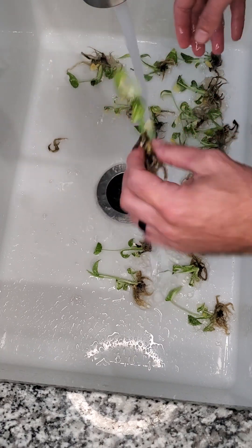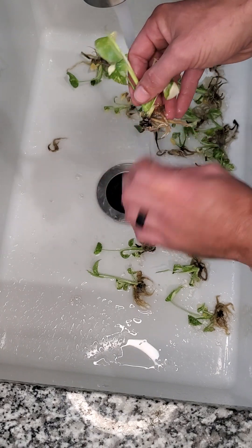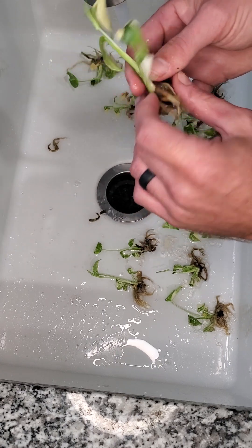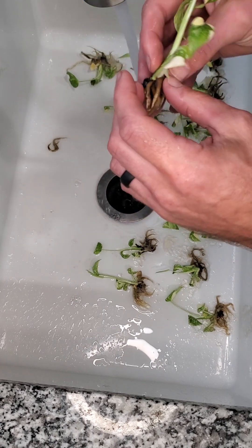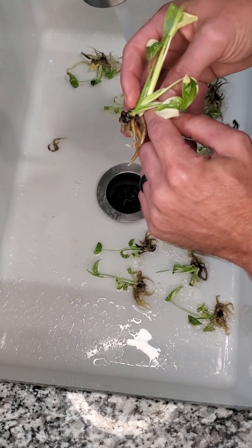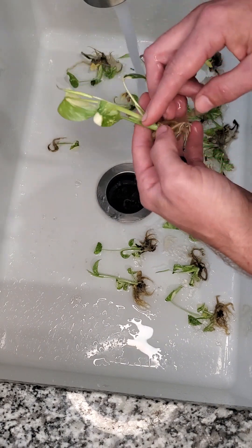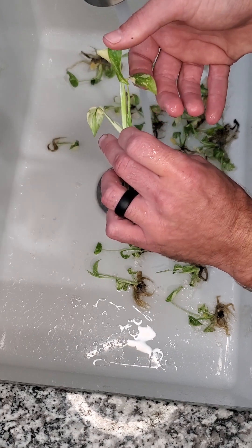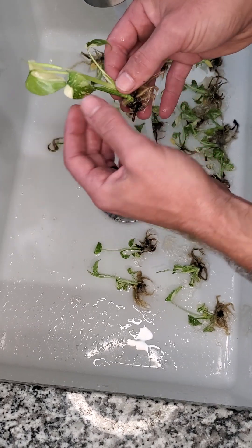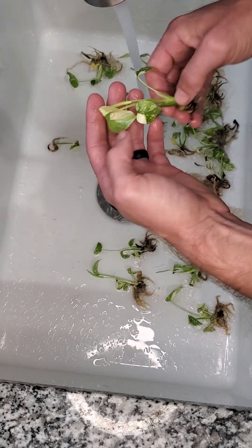Once I get the bulk of the gel off, I'll start with any loose foliage — anything that comes off easily. I'll peel it down away from the top of the plant. Even this leaf is very healthy, but you can see it has an aerial root coming out from behind it, so that leaf is going to fall off eventually anyhow, so I go ahead and just take it off. The rest look pretty good.